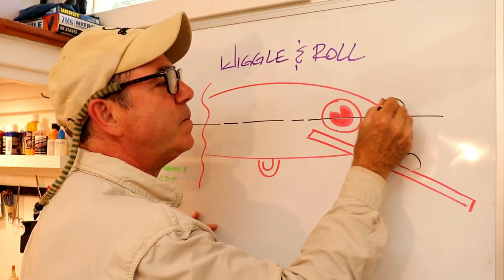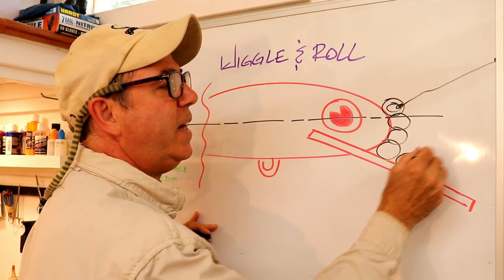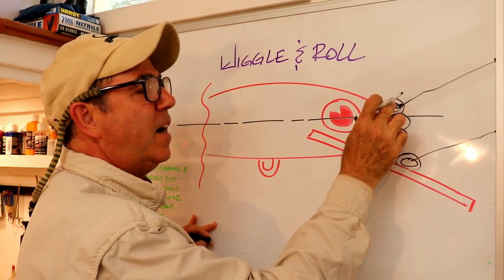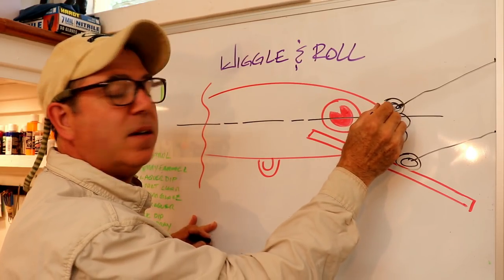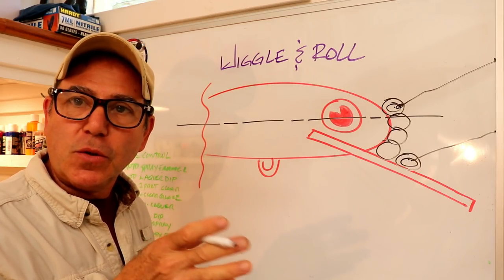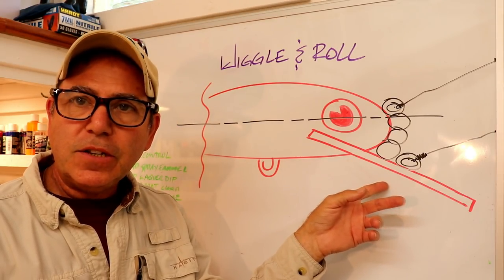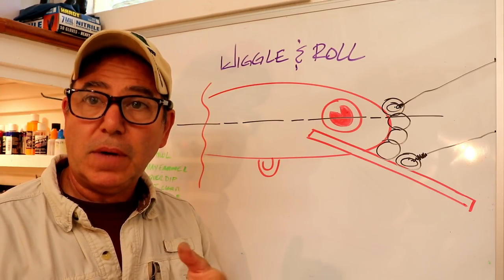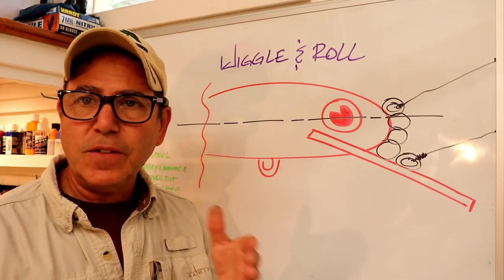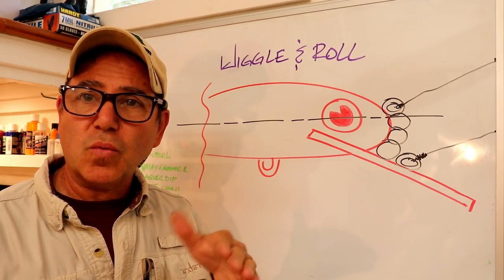As you move your line tie from a higher connection point down toward the center of the loading part of the bill, you go from a very tight wobble — a very high frequency, low amplitude vibration — to a wider wiggle with higher amplitude and lower frequency, meaning a slower wobble. Along with that, you get a change in how much roll is in the body.